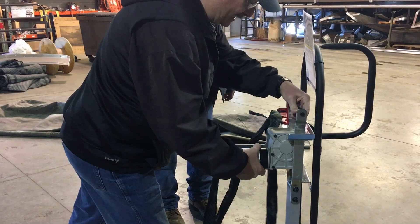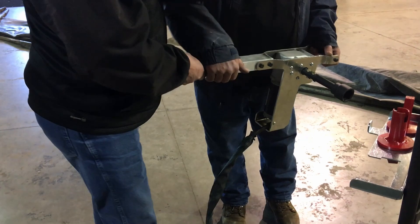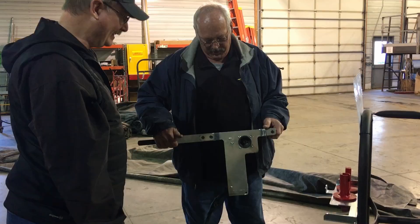And this just lifts out of here. There we go. Perfectly balanced. Here's your switch right here in the handle. Try that out. 21 pounds.